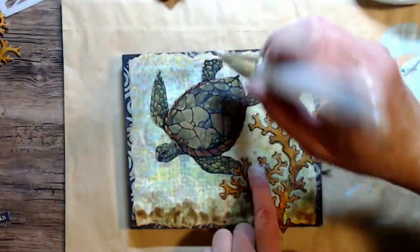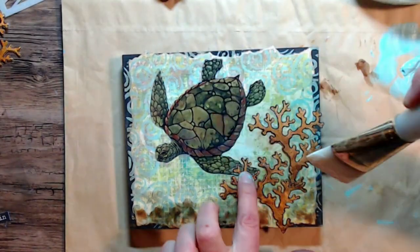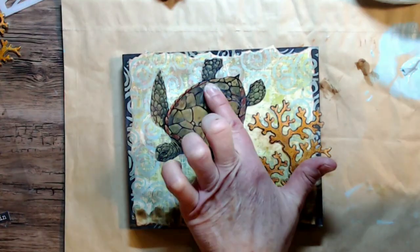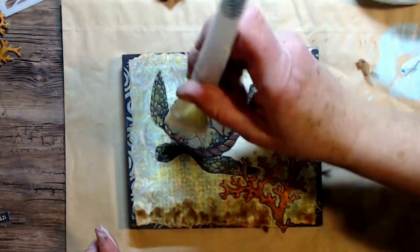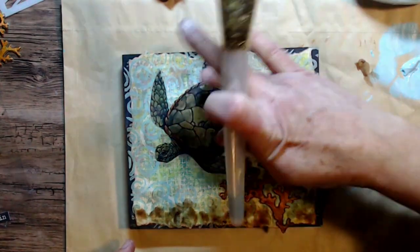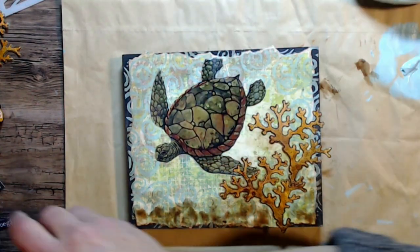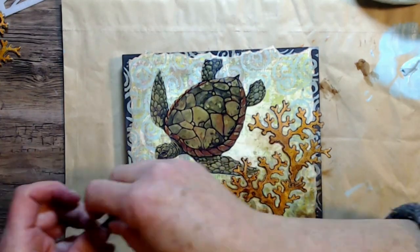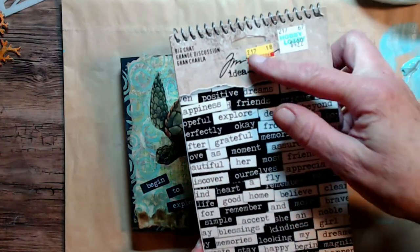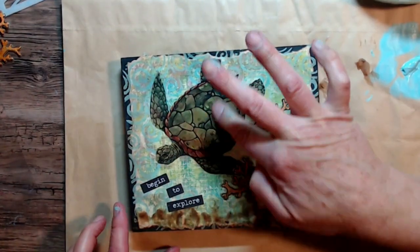I was told once that you need to try and have your focal point all be connected. I know that my sentiment is going to be down in that left-hand corner, but I believe it did work with this piece. I didn't want to have too many different focal points to look at, so by adding those two together it really pulls it all together.